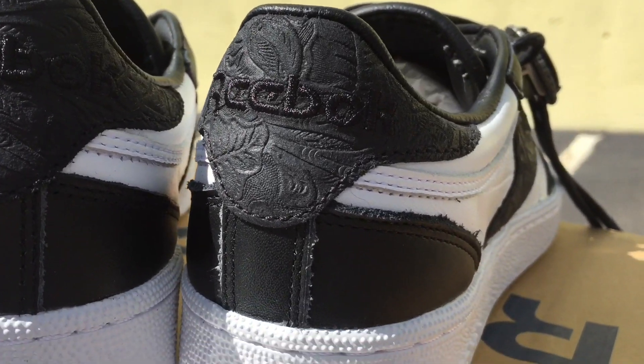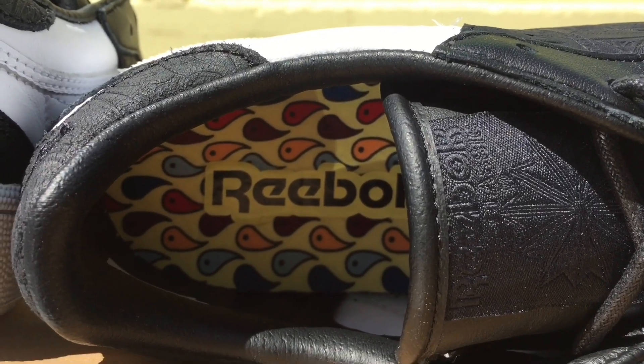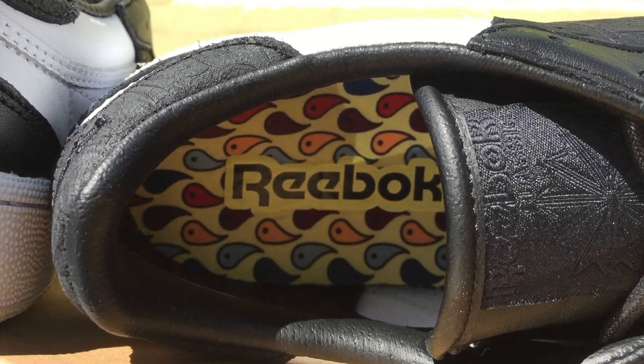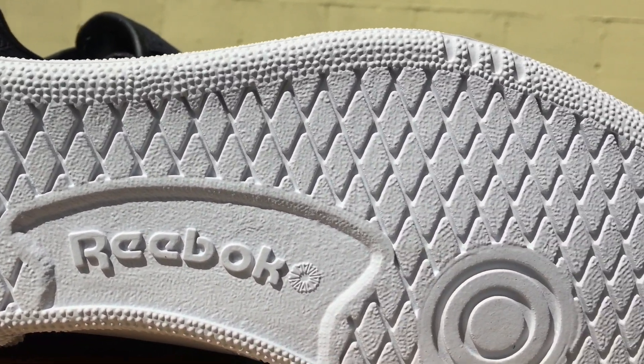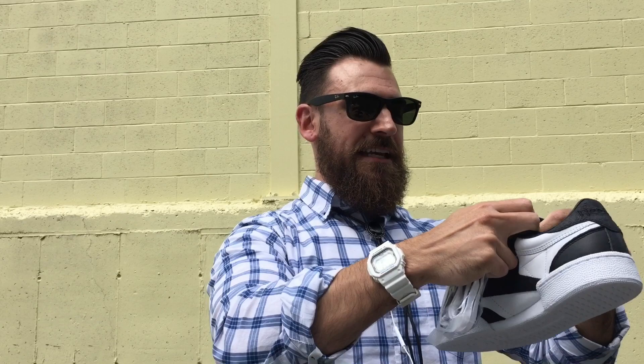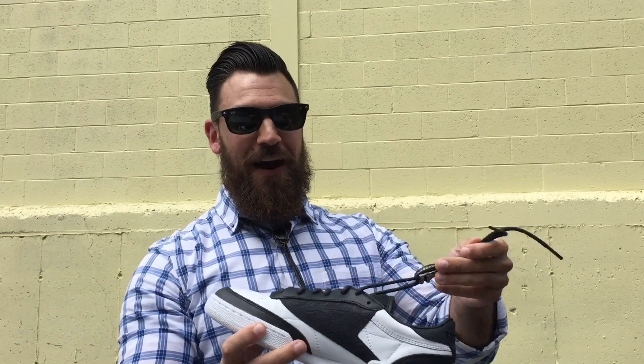Obviously, like I mentioned, the bolo tie. You've got the paisley print on the midsole, more paisley print on the back with Reebok stitching as well. Then I love the paisley print insole — you can see that colorful lining almost represents the tie you'd wear with the tux. Then you've got the Reebok classic patch, all in black, straight white midsole and outsole. So overall, to me, it's really kind of a funny, cool theme.